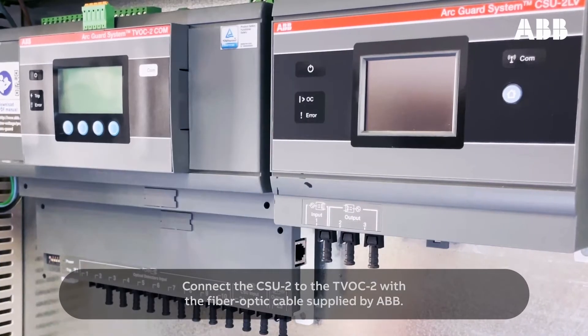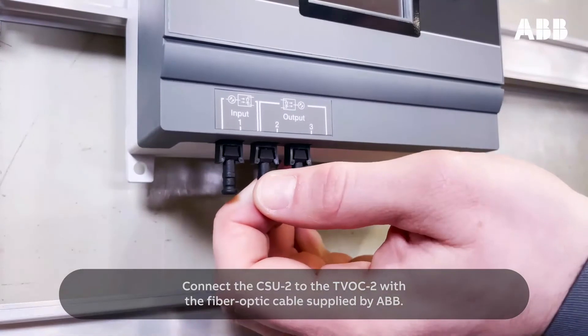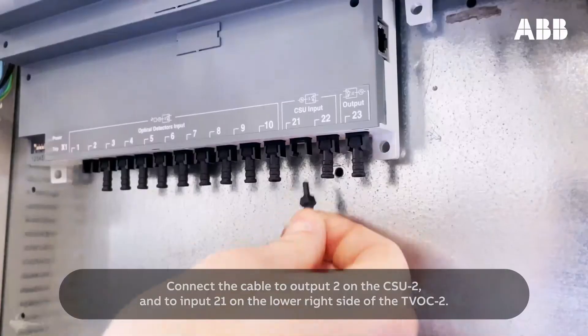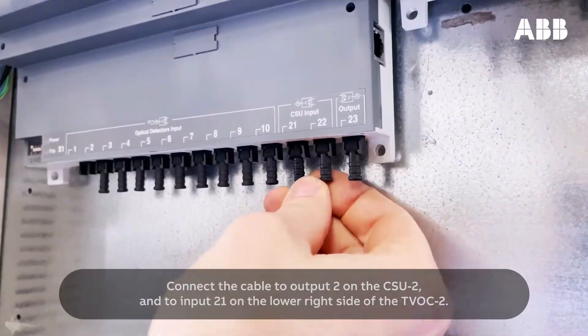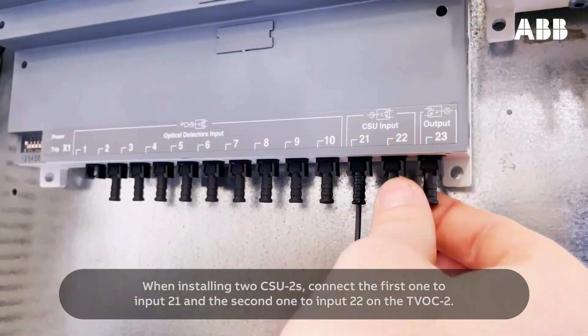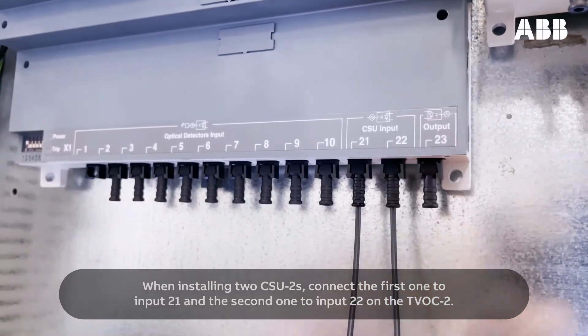Connect the CSU-2 to the TVOC2 with a fiber optic cable supplied by ABB. Connect the cable to output 2 on the CSU-2, and to input 21 on the lower right side of the TVOC2. When installing two CSU-2s, connect the first one to input 21, and the second one to input 22 on the TVOC2.